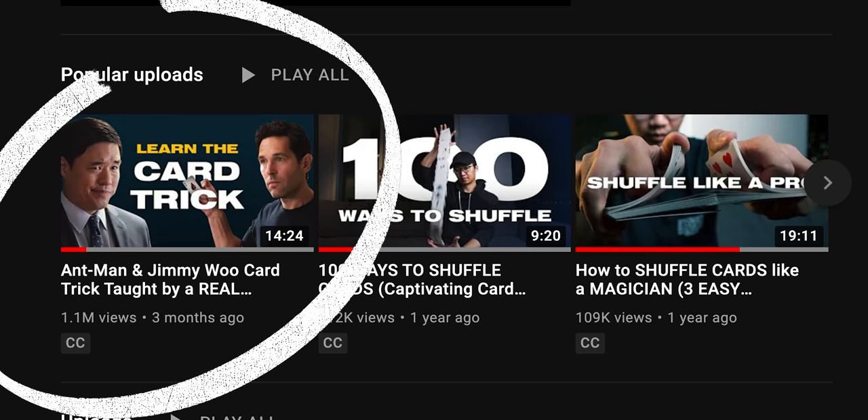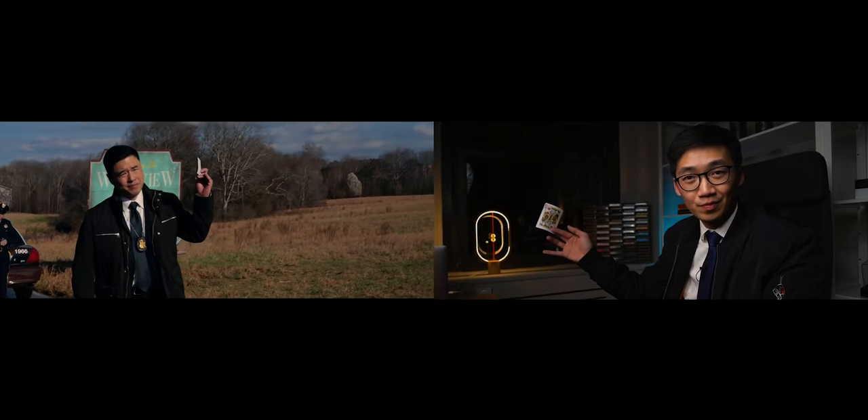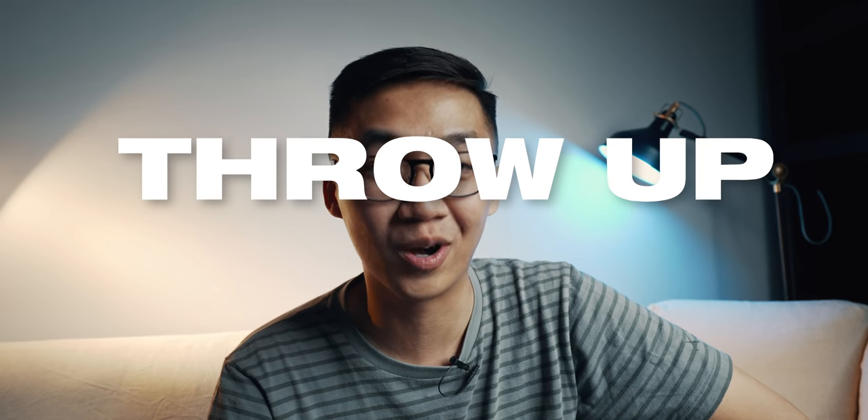Hi, my name is Bao. If you're new here, I'm a professional magician and I've been doing magic for over 14 years. Previously on my channel, I've taught in detail how to make a card appear and vanish from thin air, just like Scott Lang and Jimmy Woo. And today, I will teach you how to throw up cards.